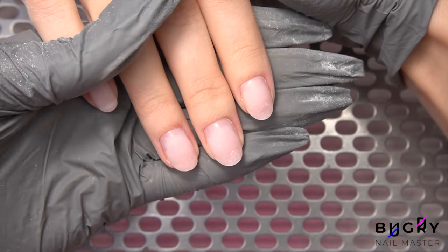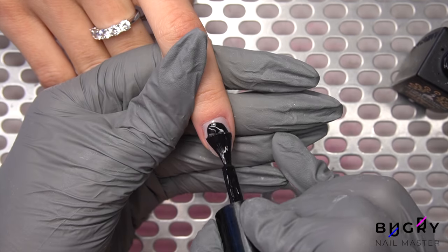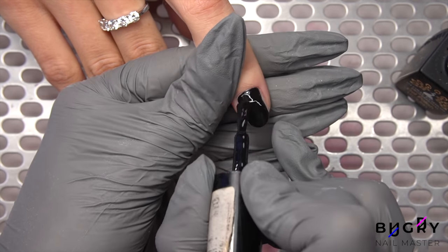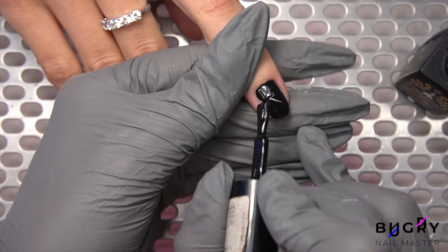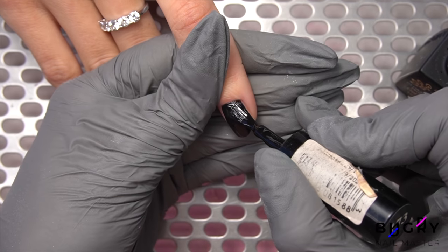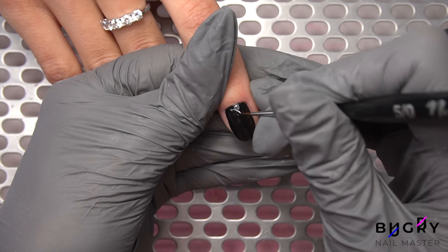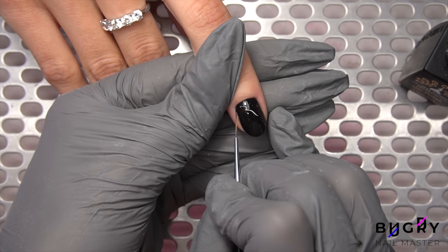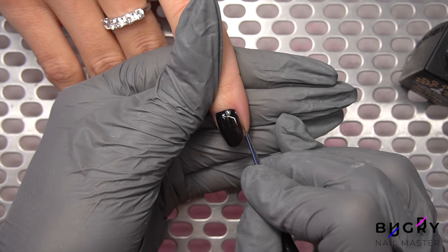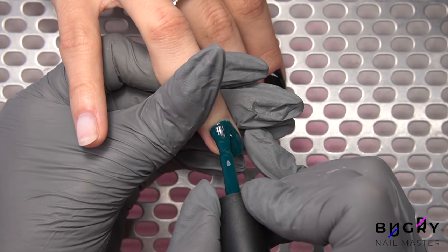Our correction is complete and now for my client's favorite part: color and design. My client wanted something completely different from her prior bright pink set, so we're starting off with black polish as our base. The rest of her nails I'm coating in a beautiful bluish-green.